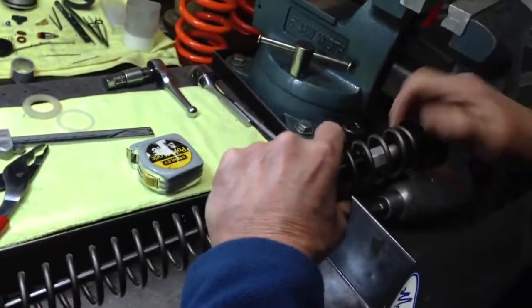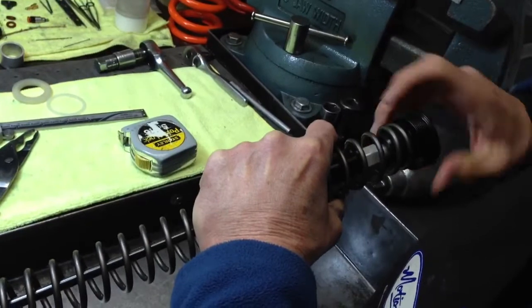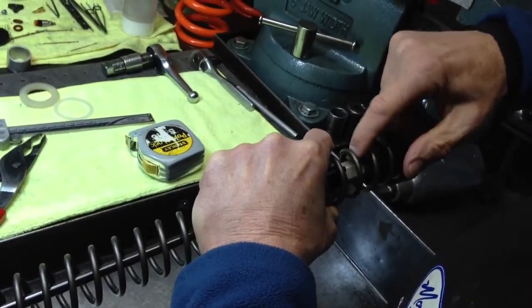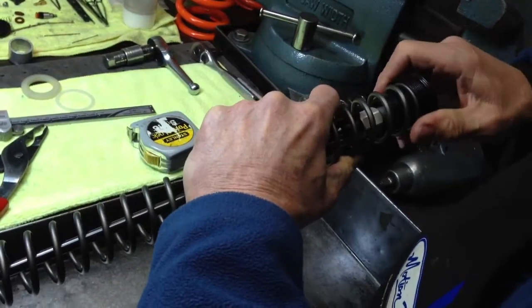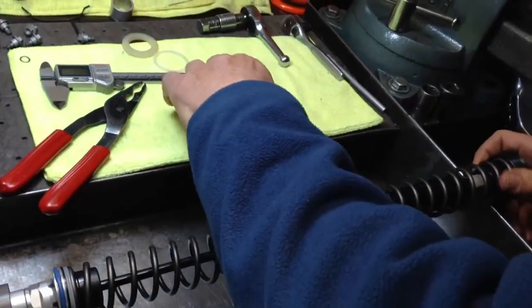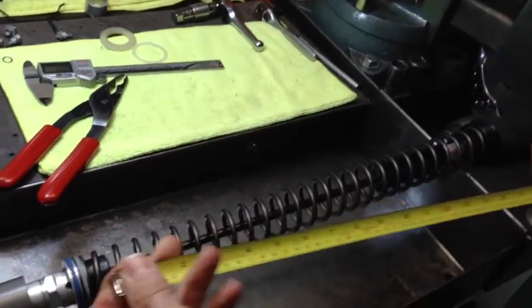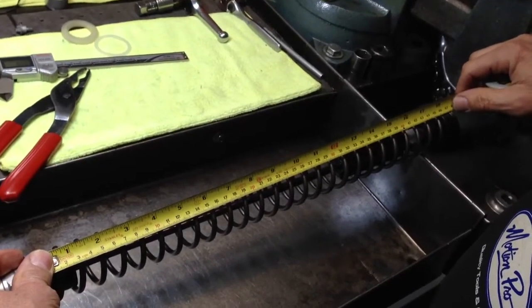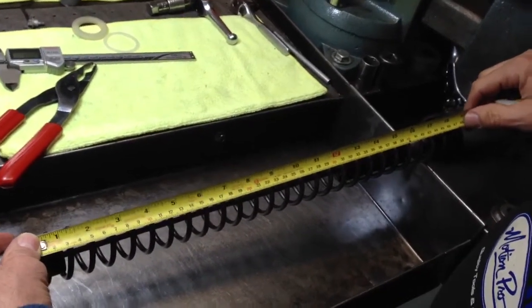Now if I screw the cap down until it bottoms against the nut here, and take another measurement from the same two reference points, I've got 460. So it actually has six millimeters of preload.